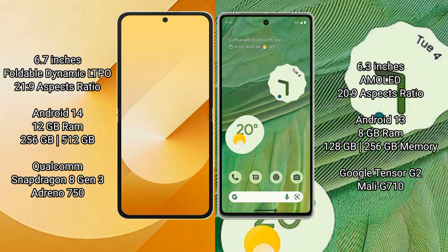Samsung Galaxy Z Flip 6 runs on the Android 14 operating system. Google Pixel 7 runs on the Android 13 operating system. Samsung Galaxy Z Flip 6 comes with 12GB RAM and 256GB or 512GB internal storage, a Qualcomm Snapdragon 823 processor, and GPU Adidas N50.